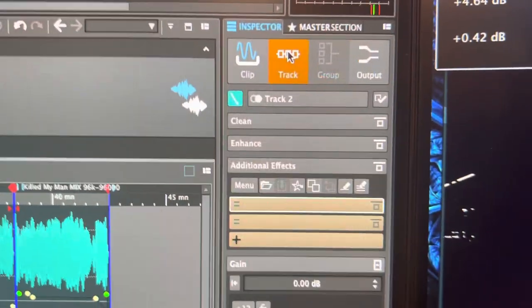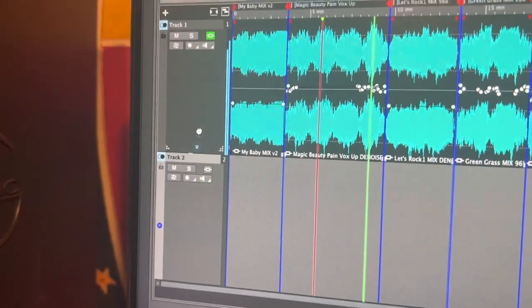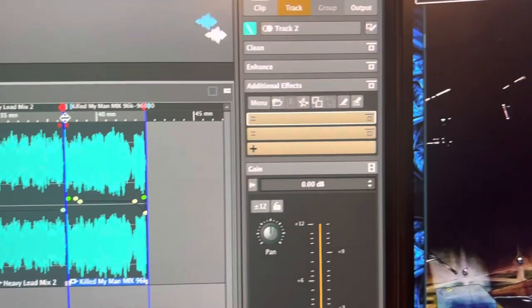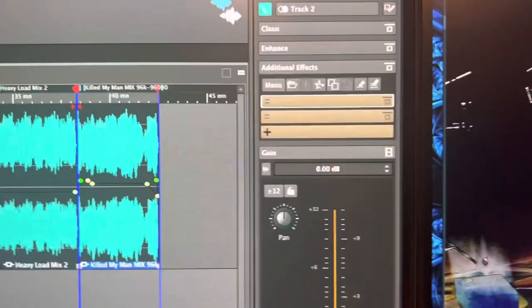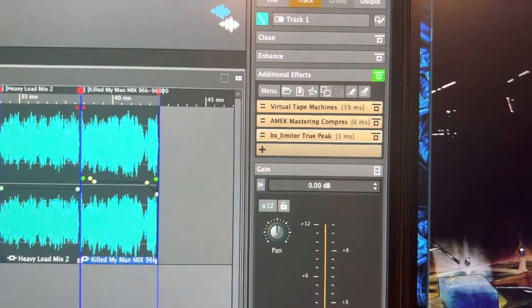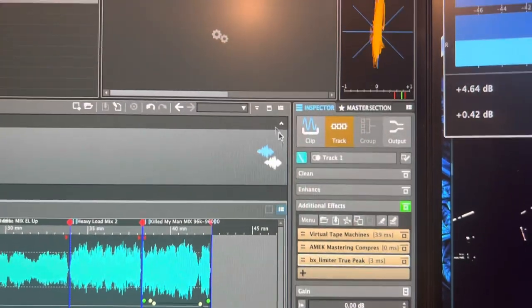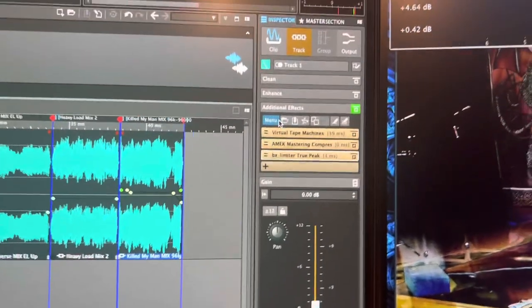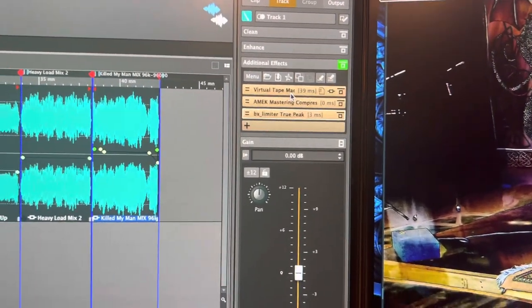When you have a second track, you go to the track tab and whatever you have selected will show you what plugins you've assigned to it. In this case I didn't use that second track, so there's nothing on it. But if I click on this track, you see the plugins I selected. There's also a nice built-in phase scope here. Let's take a look at what I did for my master bus.